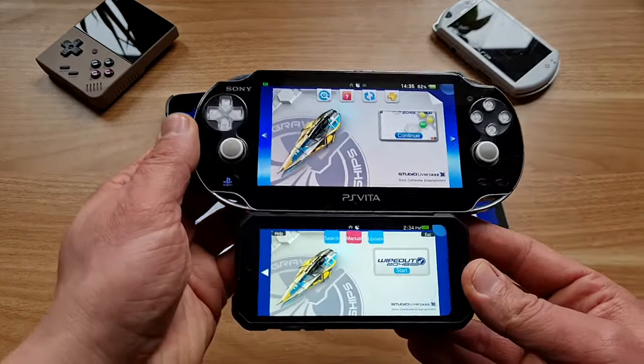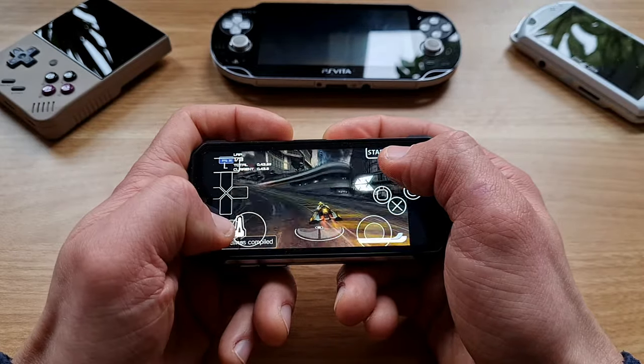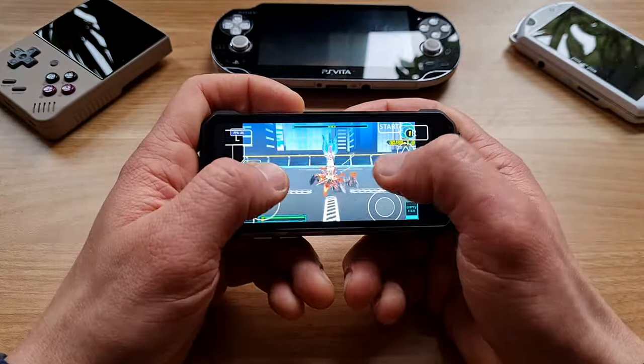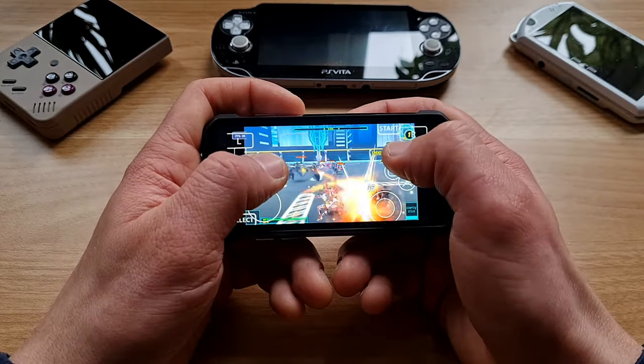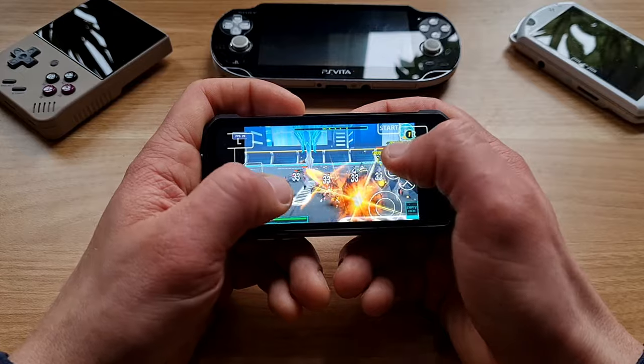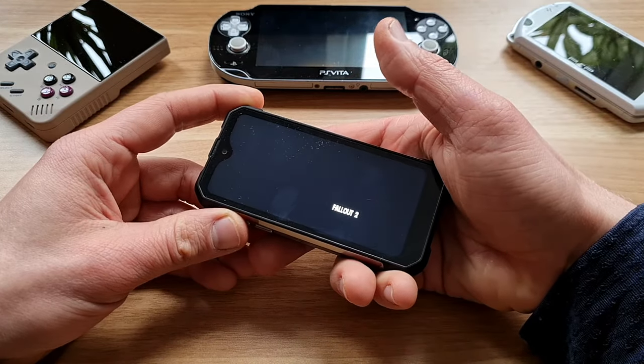three and a half inches of screen real estate. Is this a good idea? That's up for debate. Is this gonna make a solid video for you to watch? That's for sure. Besides other things, you're gonna find out if you can play Fallout on this tiny screen and what to do if you encounter a natural disaster. So, let's get cracking!